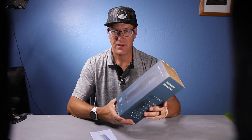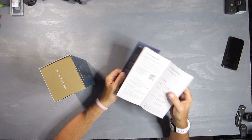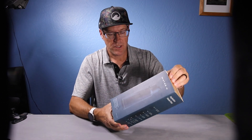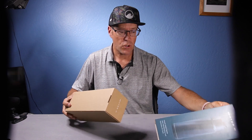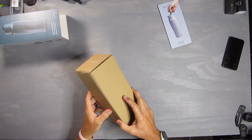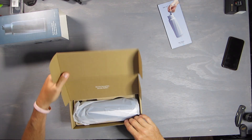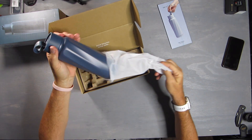It connects to your smartphone with Bluetooth, and here's a construction guide that comes with it. It charges on a base. It's got a TDS — total dissolved solids sensor — so it's going to tell you the purity of the water you're drinking.